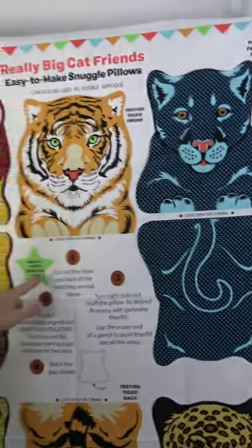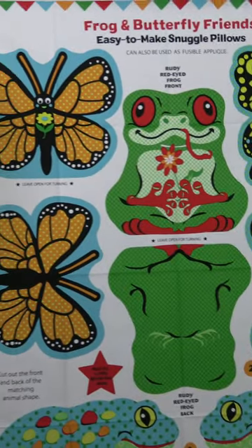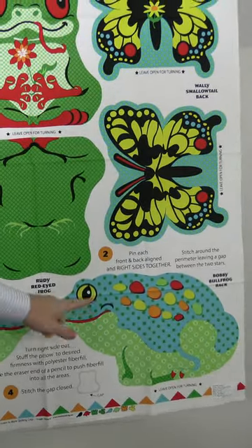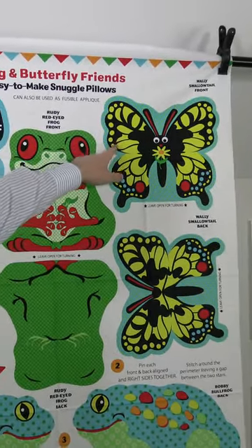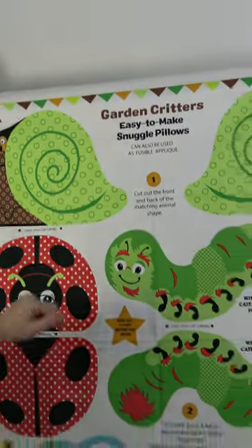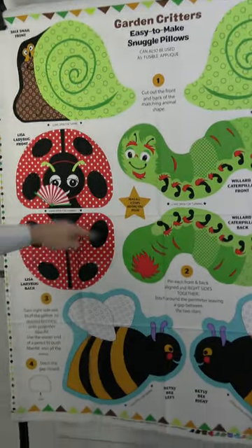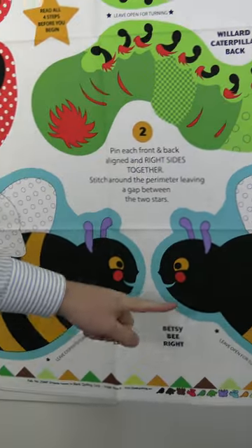There are a couple of little instructions here. This is number two — the Frog and Butterfly Friends. We have Monica Monarch front, Bobby Bullfrog front and back, Rudy Red-Eyed Frog front and back, and Wally Swallowtail front and back. And now we have the Garden Critters: Dale the Snail front and back, Lisa Ladybug front and back, Willard Caterpillar front and back, and Betsy B left and right.